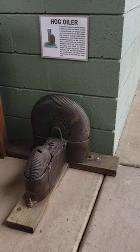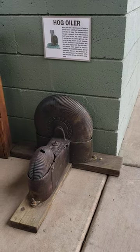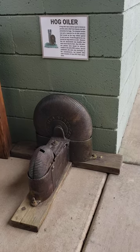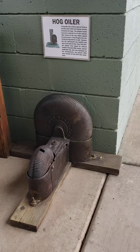So while the hog is itching himself, he's actually re-oiling his skin at the same time. Just a little tidbit from the museum, one of the little exhibits that we got here. Y'all have a good day.